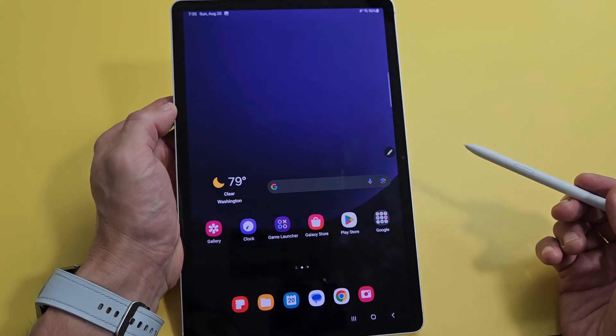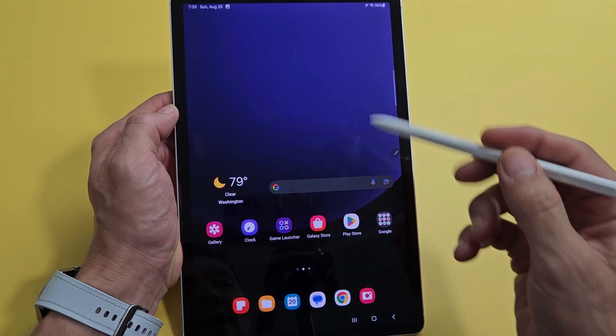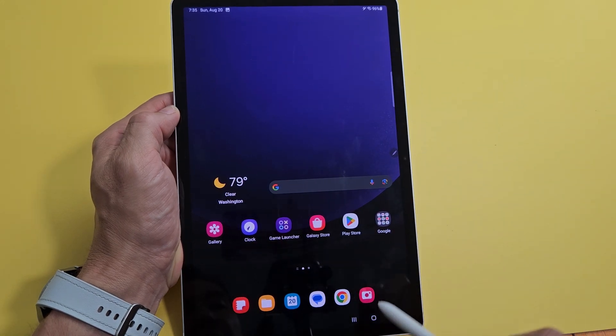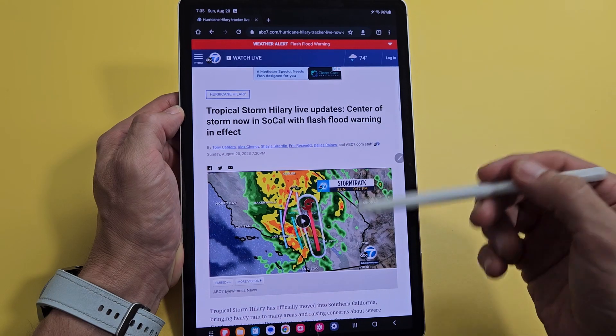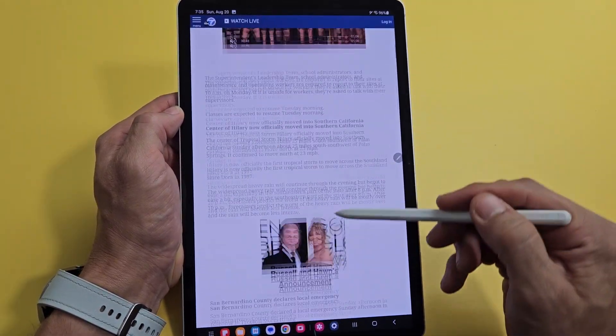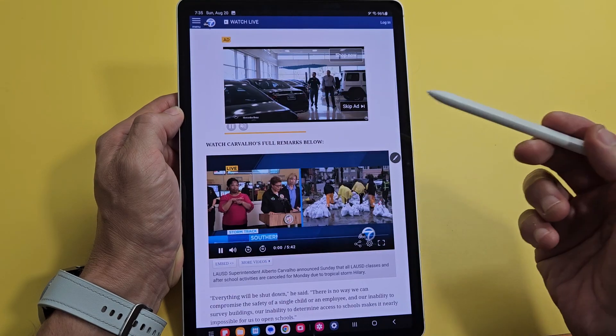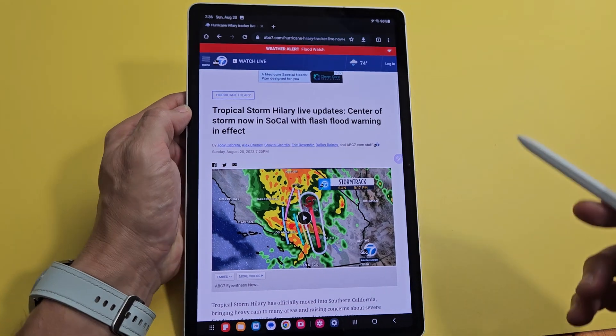Now let me show you an auto capture scrolling screenshot. For example, let's say you're on a web page and you want to take a screenshot all the way down the page, but you don't want to take multiple screenshots. You can also take a screenshot of the entire page.